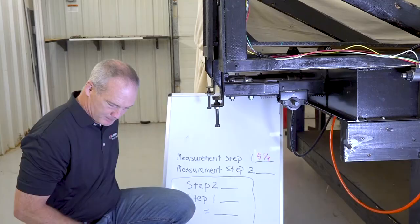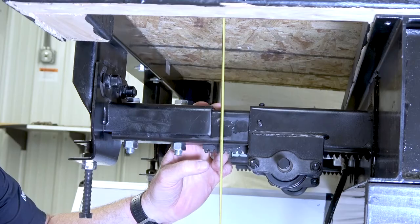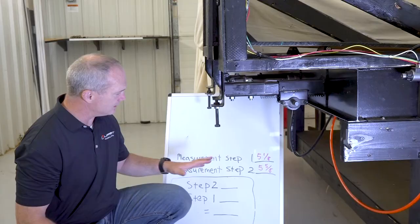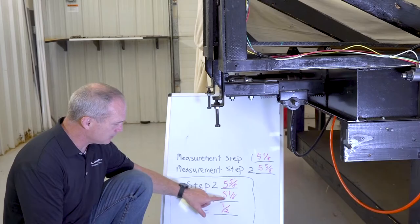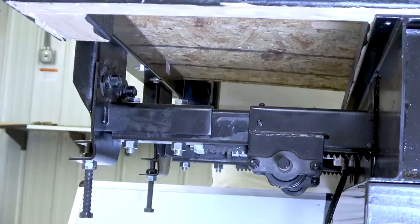For step two, measure between the inner arm and the bottom of the room as close to the head assembly as possible. I get five and five-eighths inches. To be within tolerance, these two measurements have to be within a quarter inch of each other. Subtracting step one from step two gives us one-half inch, which exceeds the quarter-inch tolerance — so the room is not within tolerance and needs adjustment.